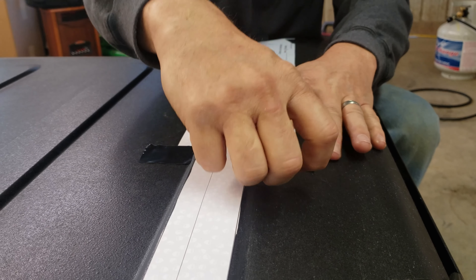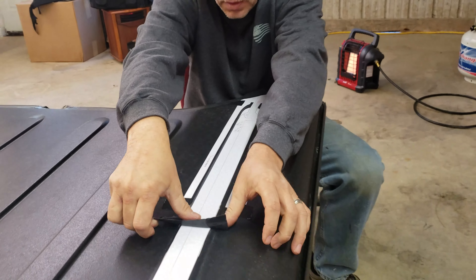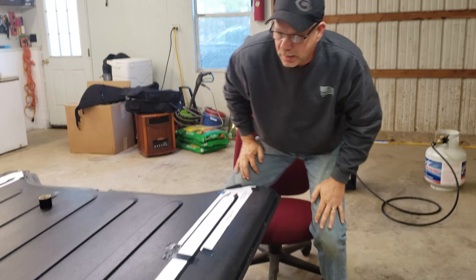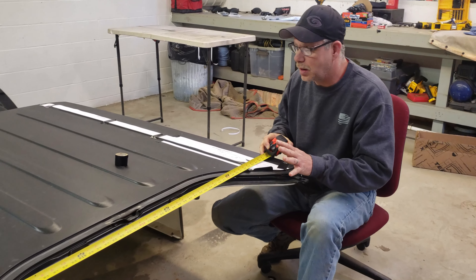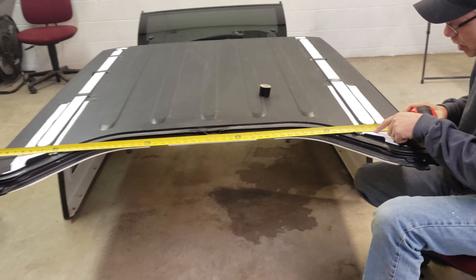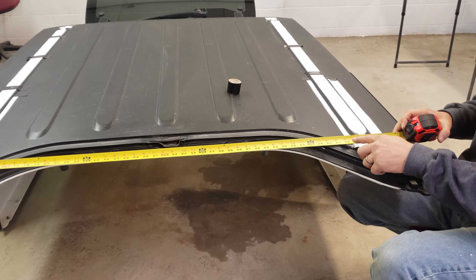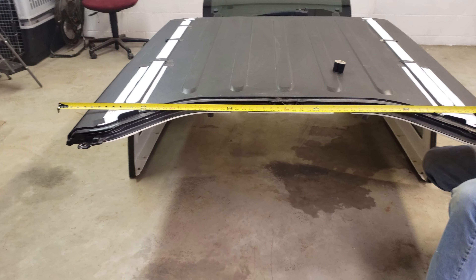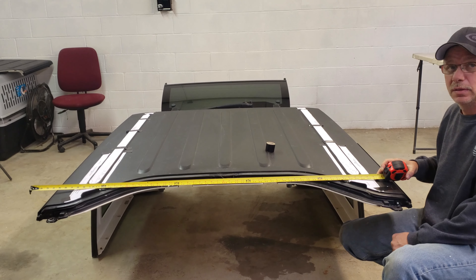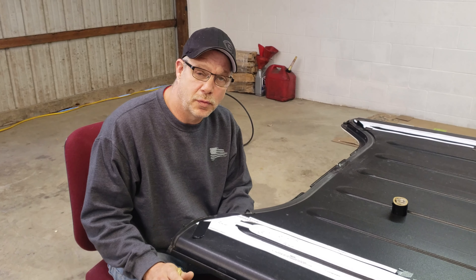Now before we cut, we're going to measure all of these holes to make sure that they're the right distance apart. If they're not, we'll go ahead and move things around to make sure they are exactly what we want. Now that we've got all of our templates set up and we've made our measurements twice — we're at 43 and 15/16ths inches — we've checked it at several different locations and we've checked it twice because we're only going to drill once. When you make that hole, it's there. Done measuring and we're ready to drill.